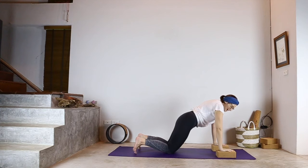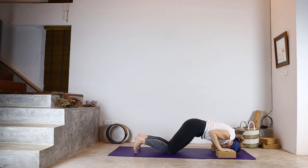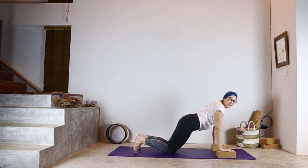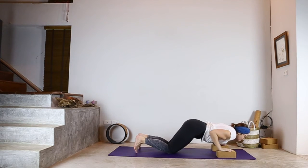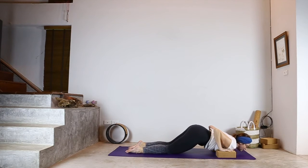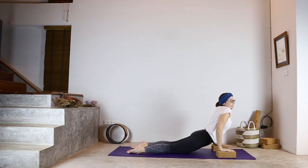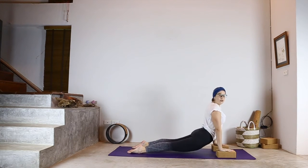Then you come to your low plank or Chaturanga Dandasana. Even with the knees down, keep the tummy tucked and the core engaged. You bend the elbows, bringing them in next to the ribcage, keeping the gaze ahead — don't take it down or you'll end up on the top of your head. So keep the gaze ahead, bend the elbows, they're coming out to the side, chest comes down, and then I flatten my feet and slide forward to come to my upward facing dog.